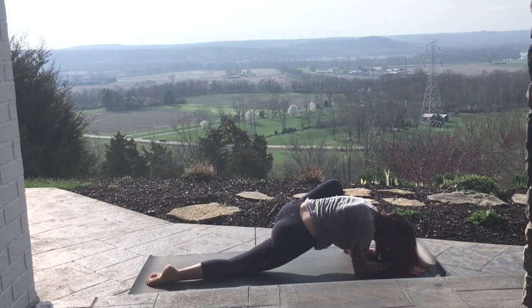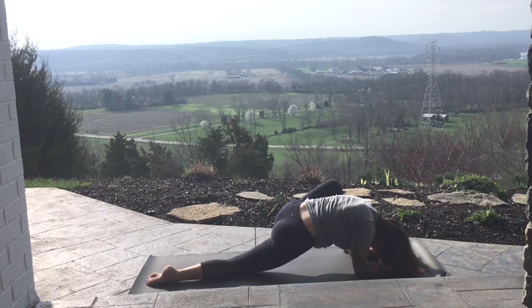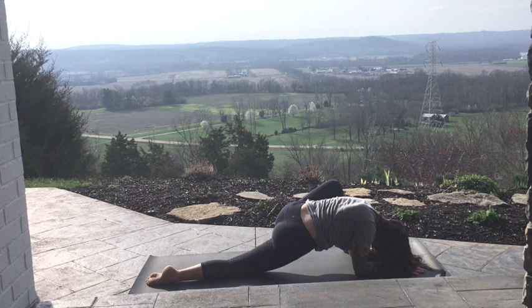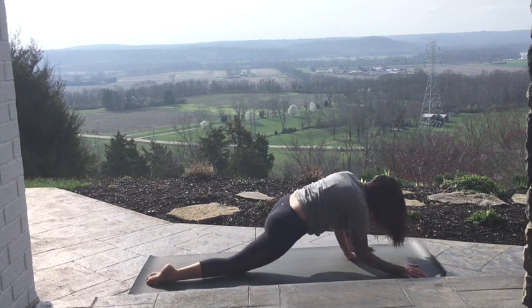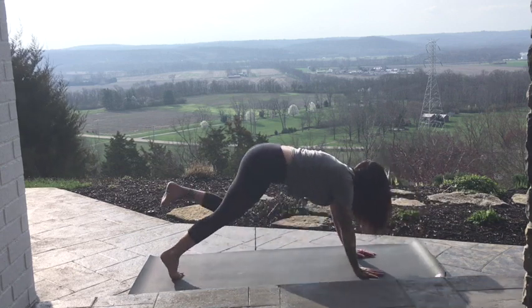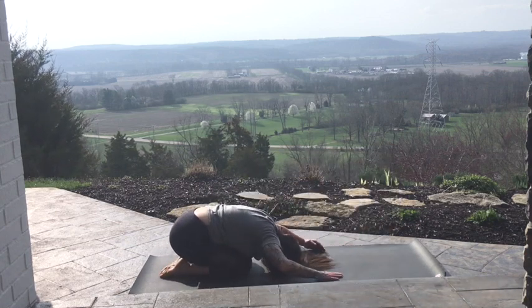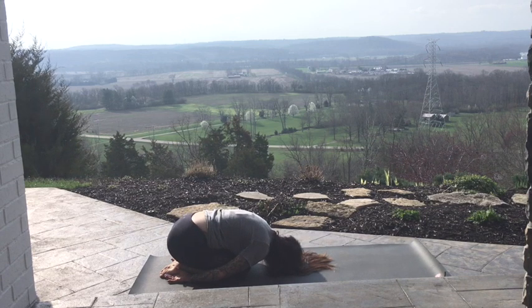One more breath. Exhale, untwist. Bring both hands to the instep. Crawl the left foot over to the left side of the mat. Come down to the back knee and top of the foot — stay here if this is full of sensation for you. If you can move in deeper, come down to the elbows, dropping the left hip towards the floor — or right hip, sorry, confusing my rights and lefts.